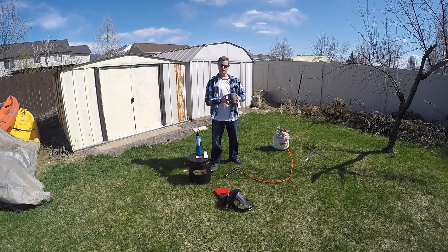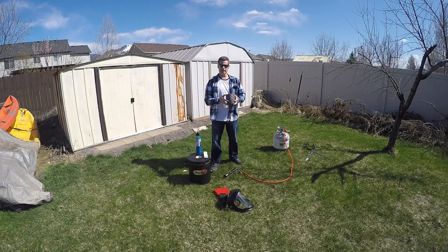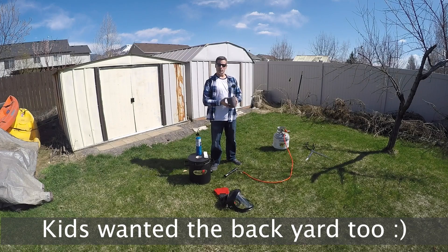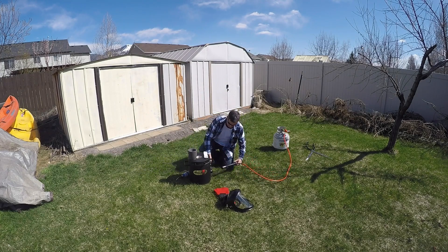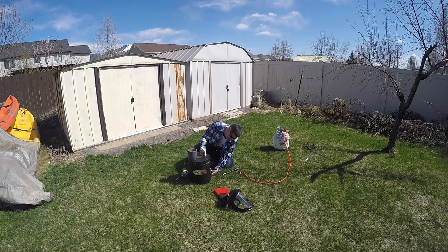We're going to bring it slowly up to a nice red hot temperature and then we'll let it cool slowly. First I've got to finish putting it together. We're going to loosen the bolts which are down in the burner opening. Devil Forge has given us an extra piece of wool that we can close this with so that the air doesn't escape, the heat doesn't escape, and extra oxygen doesn't go in.